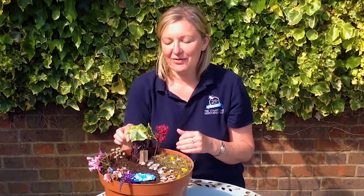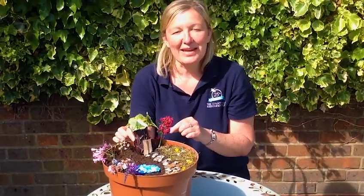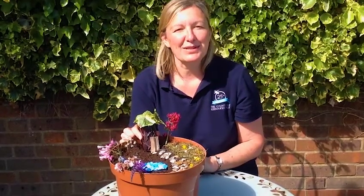Every fairy needs somewhere to stay at night time, so the first thing we're going to do is learn how to make a little fairy house. Once we've done that, we can then start adding some extra features to our fairy garden: a pathway, a pond, some grass areas, and even some flowers as well.